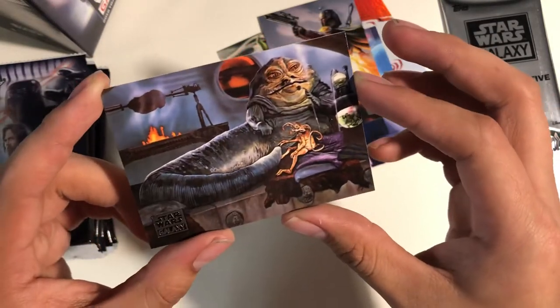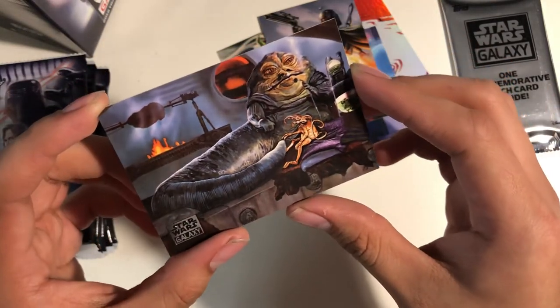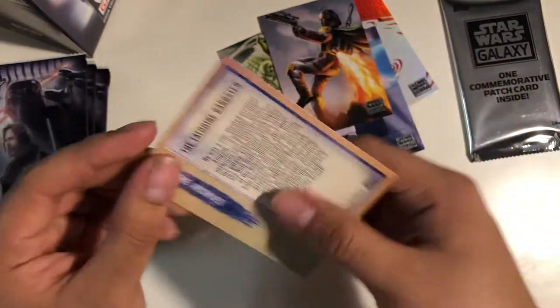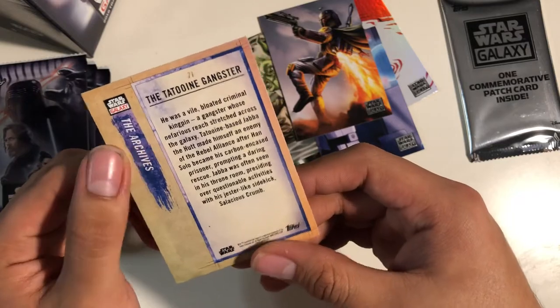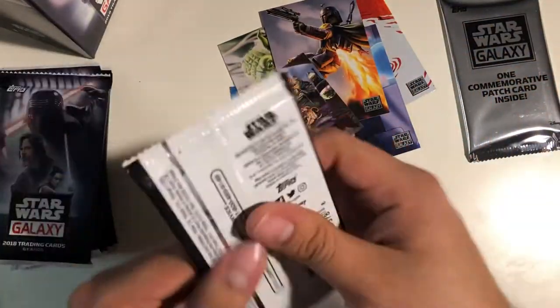That's a neat card — it's Jabba. The Tatooine Gangster. So that's pretty awesome. That's the first pack.